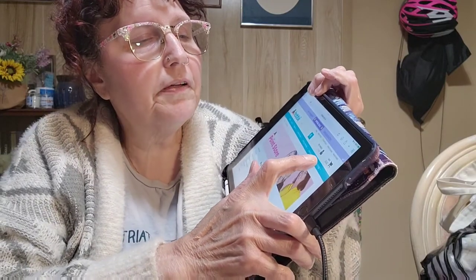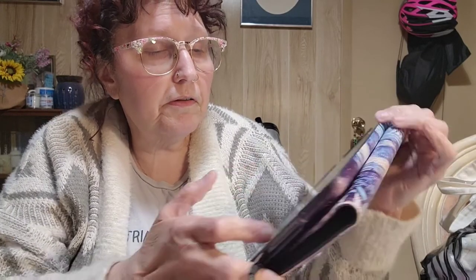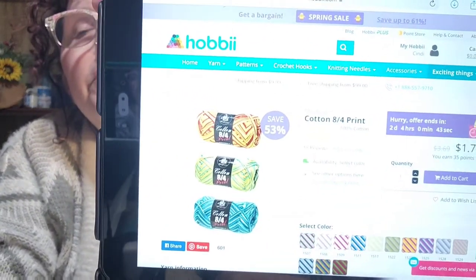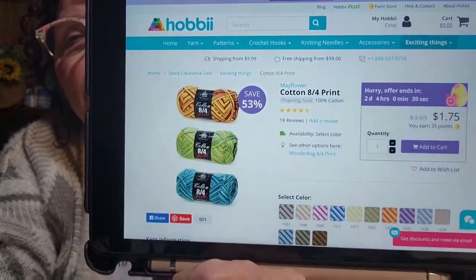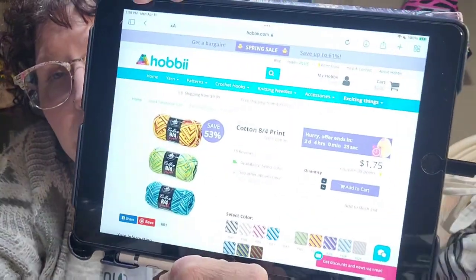Under the tabs on their site they have one called 'Exciting Things' — Easter sale, books, stock clearance sale, blog. Let's see what's on the stock clearance this week. They've got lots of stuff! There's an Eight Four Print Cotton — like the version I get, but in a print. It's only $1.75 a skein, normally $3.69, and you earn 35 points. The Easter sale goes on for two more days — that's a good deal.